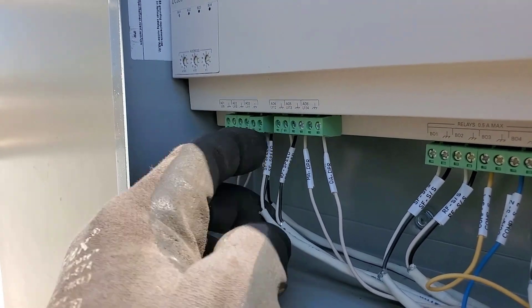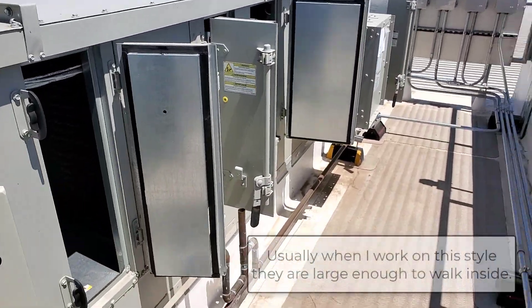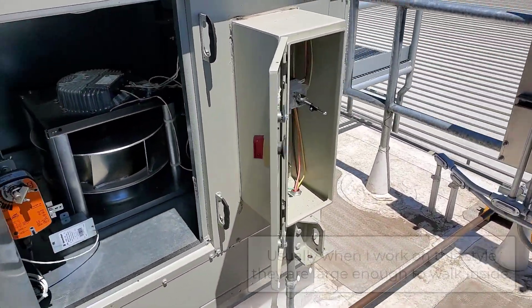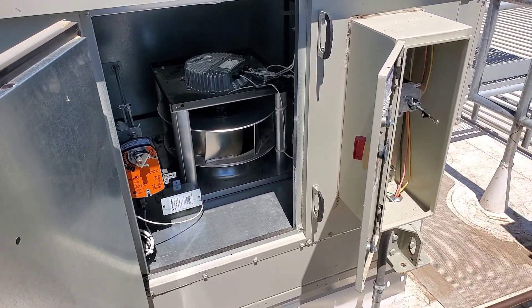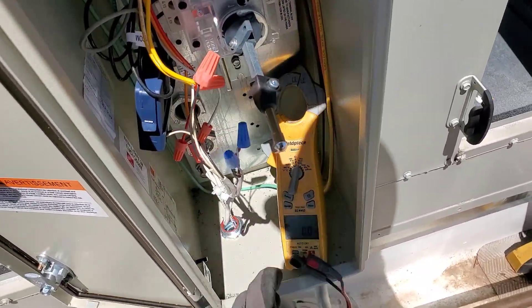Those analog outputs are what's going over to those electronic drives. Just doing a little tour of this unit, kind of looking at it for the first time myself, but pretty familiar with all those control wires now - know exactly what they're doing. Going to get my meter out and check a few things to see what's going on.